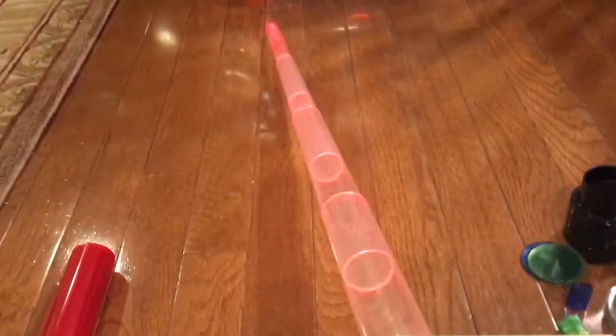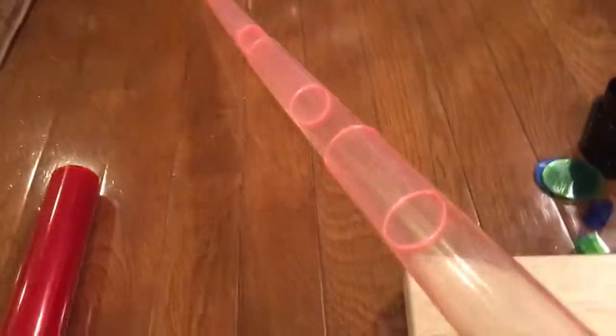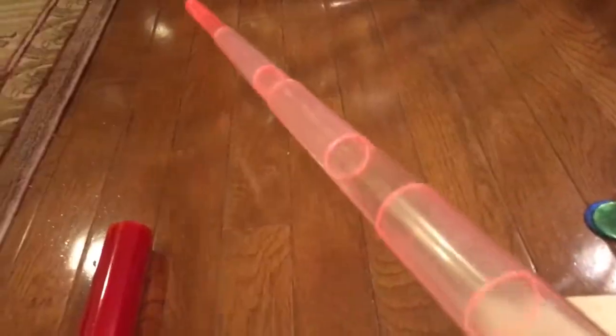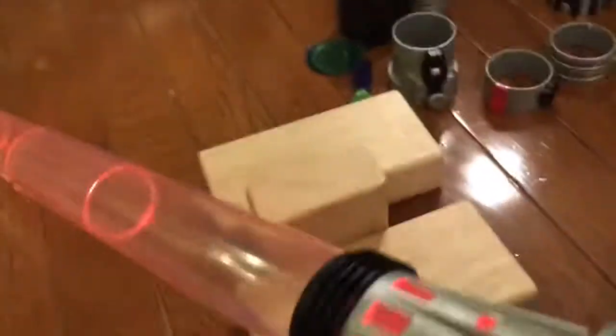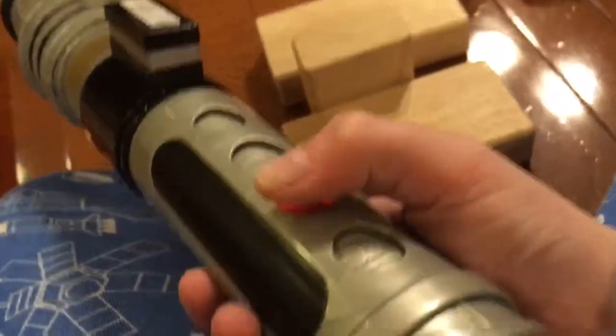Here is the lightsaber. You can flick it out — the blade is very long. Let's light it up. Nice ring — very nice red there. It's actually more red in real life than it is on camera. And these are the sounds it makes. This is the turn-on button. That's what I use in my stand, by the way.